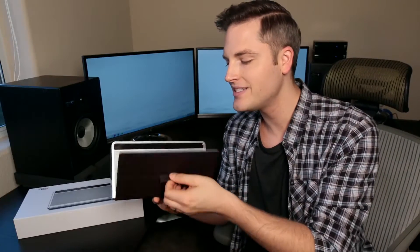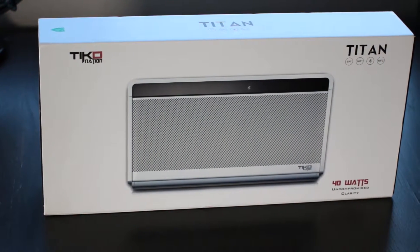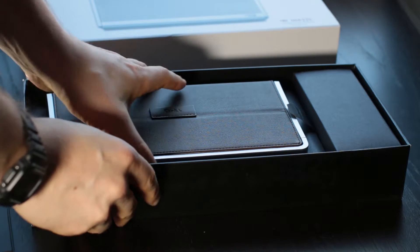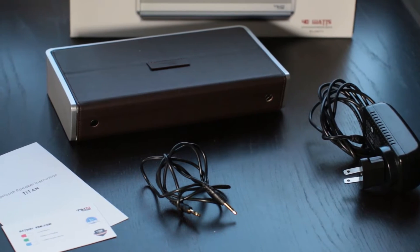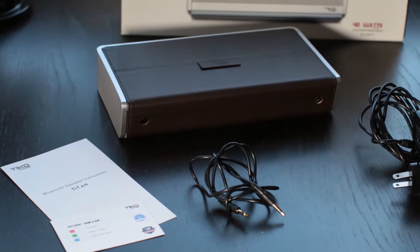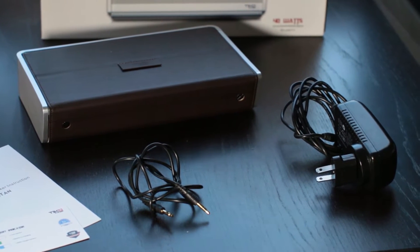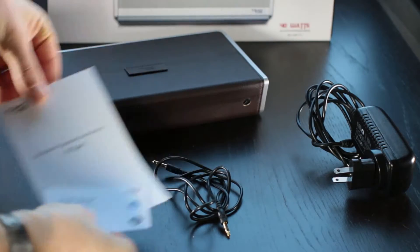I've had a lot of time to test out the Titan by Tico Nation, and it is an incredible speaker. First of all, what's in the box? One of the things I initially noticed was that the packaging is very high-end. Inside the box, it comes with the power adapter — this is an early model with an Australian power adapter with a U.S. conversion, but if you order the Titan in the U.S. you will get a U.S. power adapter. It also comes with an eighth-inch cable for the auxiliary port, and the instruction manual.